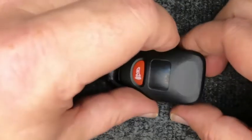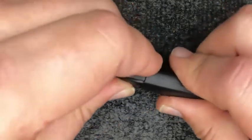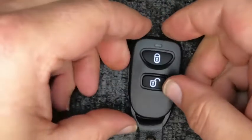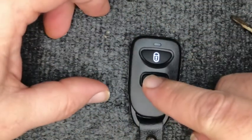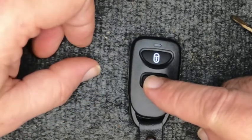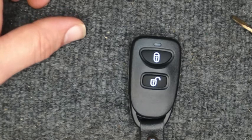Go ahead and take the back, fold it over, and gently squeeze. And you'll notice we're done. If the vehicle's not nearby, push your remote and you should see the red light. There you go — you've just changed the battery.